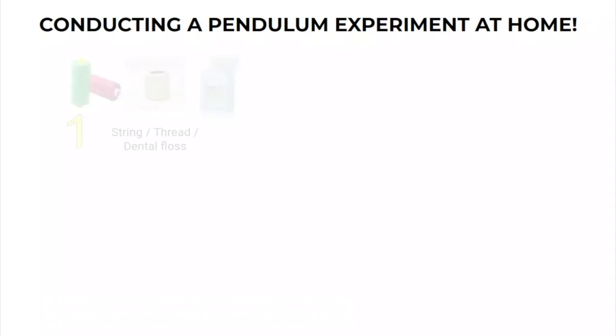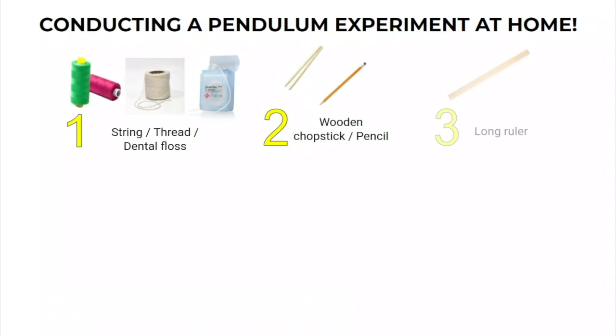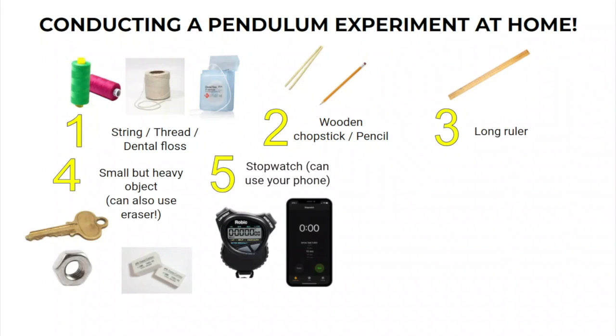So here's what you need. You will need a string, thread, or dental floss — try to get it at least 100 to 120 centimeters long. You'll also need a pencil or wooden chopstick, and a long ruler or measuring tape. You'll need a small but heavy object as a pendulum bob — a key, metal nut, or even an eraser works. You'll also need a stopwatch; most smartphones have one built in. Finally, you'll need a little masking tape, and a camera is optional.